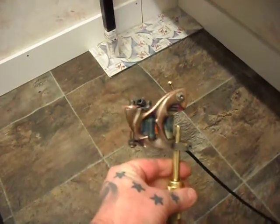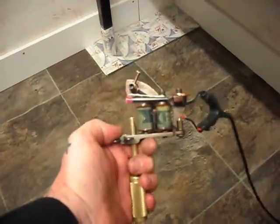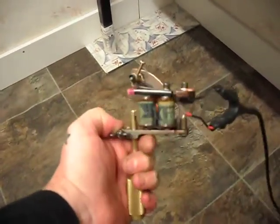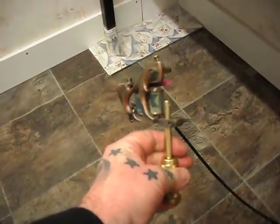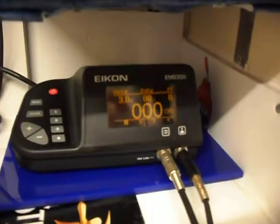Hi, just a quick video on the Keynote loader running. This is fitted with a set of Waisley Verity 8-layer coils matched up to a Sprig cap. We're going to run it on 3 volts.